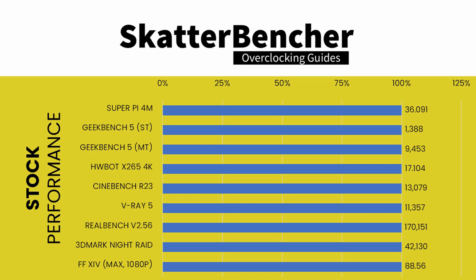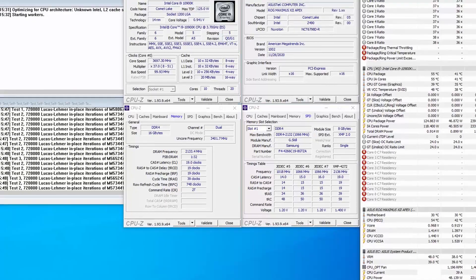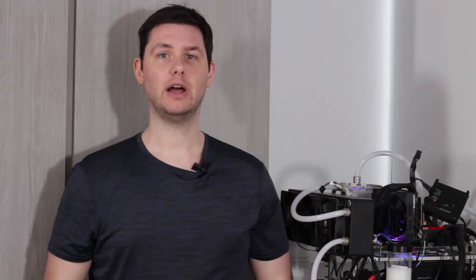Stock default benchmark scores: Super Pi 4M – 36.091 seconds; Geekbench 5 Single – 1,388 points; Geekbench 5 Multi – 9,453 points; HWBot X265 4K – 17.104 FPS; Cinebench R23 – 13,079 points; V-Ray 5 – 11,357 V-samples; RealBench 2.56 – 170,151 points; 3DMark Night Raid – 42,130 marks; Final Fantasy 14 – 88.56 FPS. When running Prime95 Small FFT with AVX enabled, the processor runs at 3.75 GHz with 1.017 V. CPU power is around 127 watts and the average CPU temperature is 56°C.